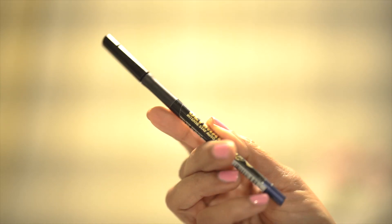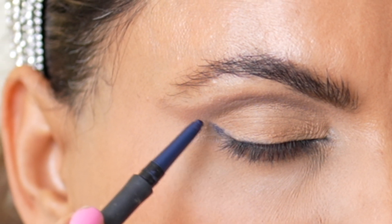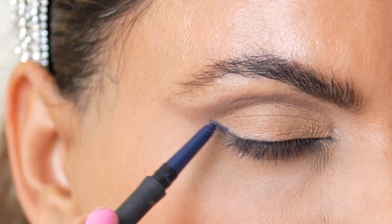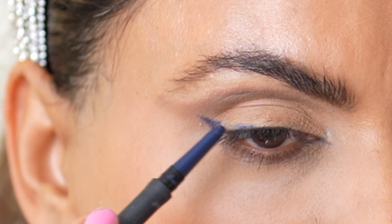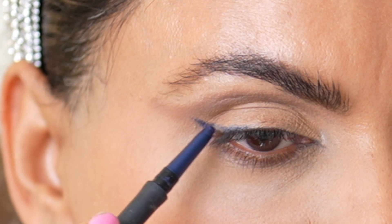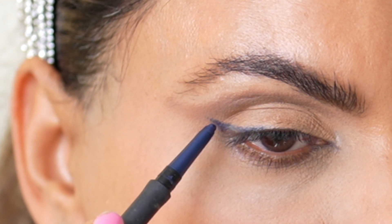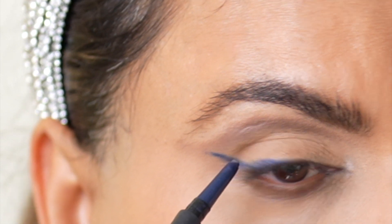Moving along, I'm taking LA Girl's Blue Eye Pencil and winging out the liner directly on my lid. This shade of blue is so beautiful, and if you have brown eyes like mine, this shade of blue will look amazing on you. Notice I'm not taking the liner all the way in — I stopped at three-quarters of the way to create that perfect cat eye look.